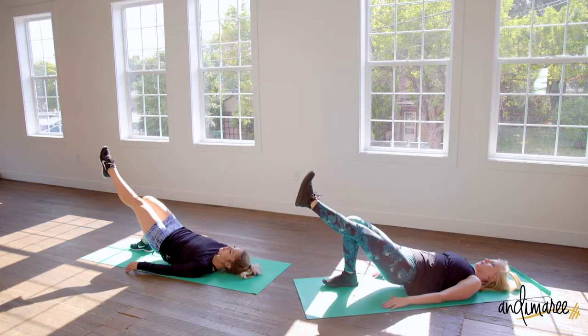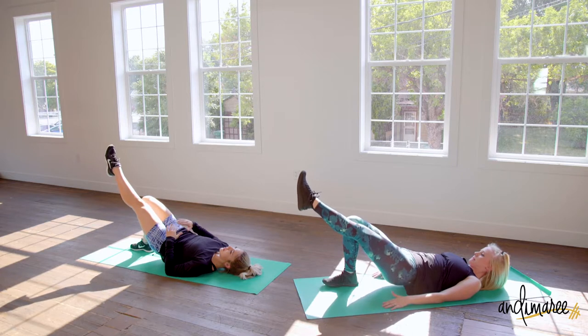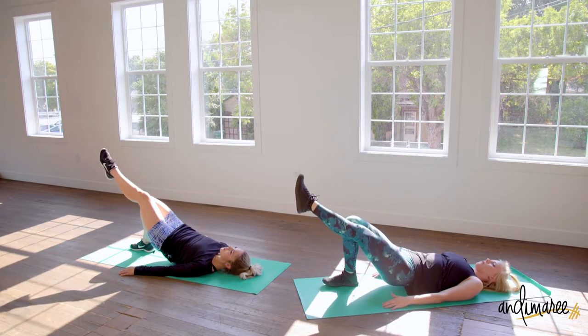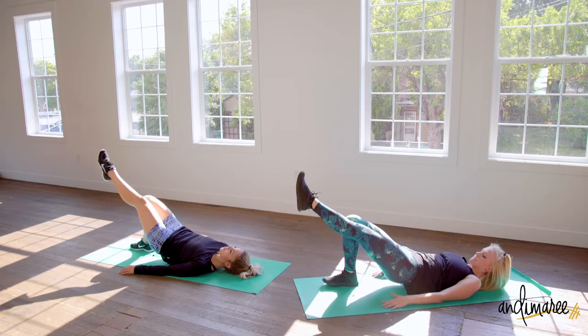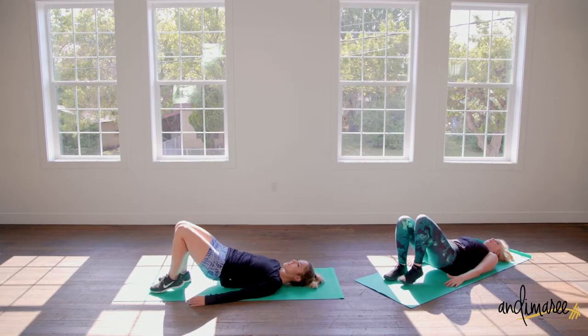Keeping that one raised leg in line with the other leg — nice straight lines. Six more seconds.